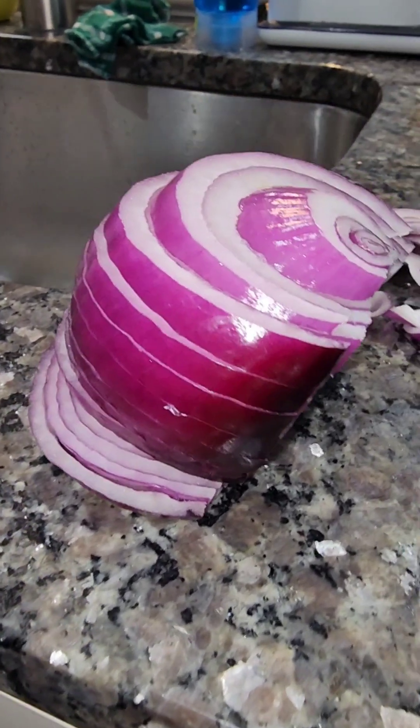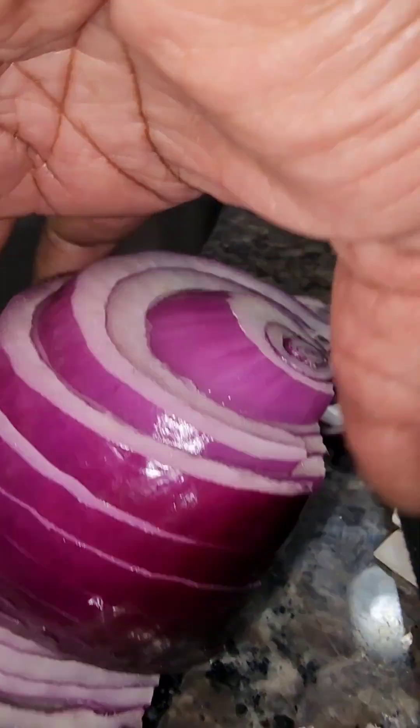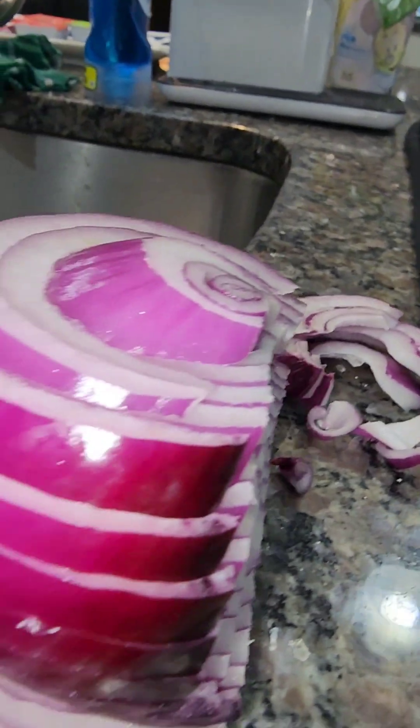It's a stack of onions, y'all — look at my own stack of onions coming on there.